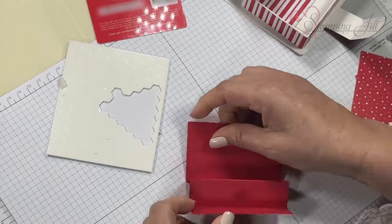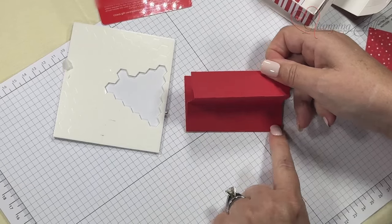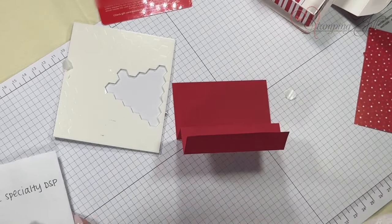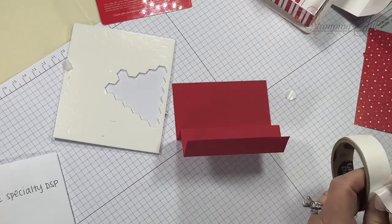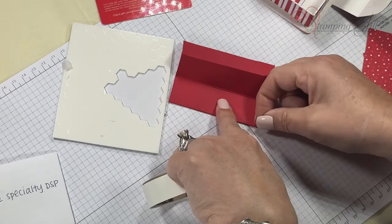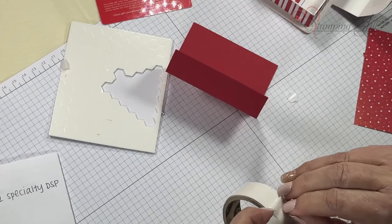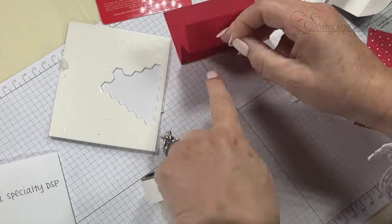The only place where I want adhesive is right here, here, and here. I go ahead and assemble this first before I cut because it's easier to make sure it's straight, using the score mark as my cut mark.